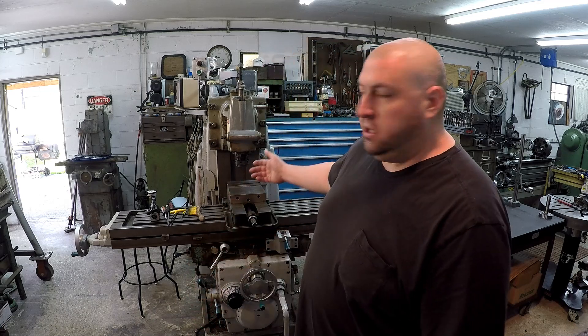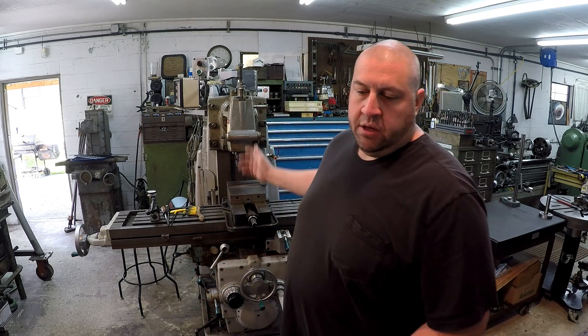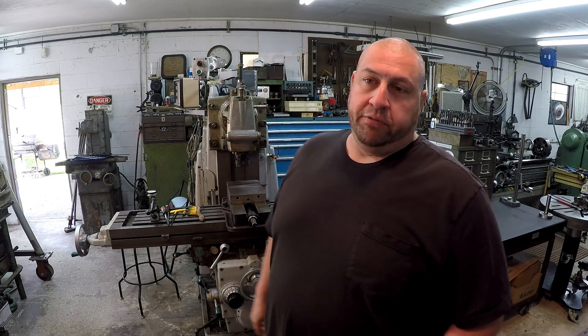Hey guys, welcome back to the shop. Today I want to talk about machinery gibs — how to measure and how to adjust them. We're going to be using the K&T for our test subject today. It's a perfect example to practice on and show you some video, put some indicators on there. It's a pretty important subject. I'll say right off I'm not an expert; I haven't done a whole lot of machinery adjustments, but I've done enough to be familiar with it and know what you're supposed to do.